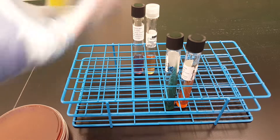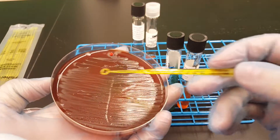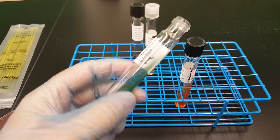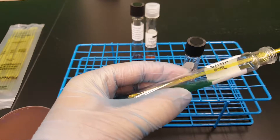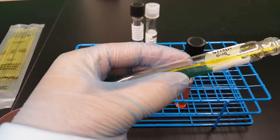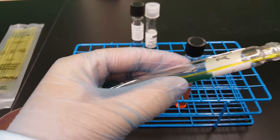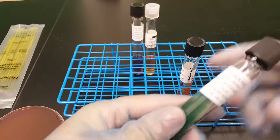Next one we're going to do the citrate slant. I'm going to use the loop on this one — you can use a loop or a needle, it really doesn't matter. Make sure you've got the slant facing up so that you can go in and just put it on there and swiggle it around. It really doesn't matter how much you put on there, just as long as you put some colonies on there. I'm going to close this one too.